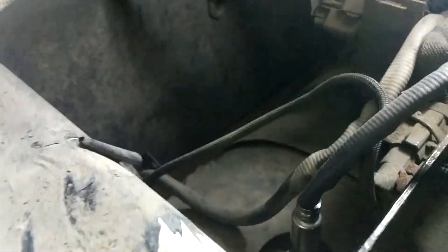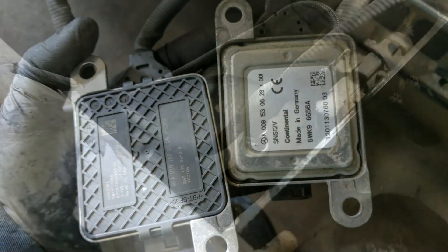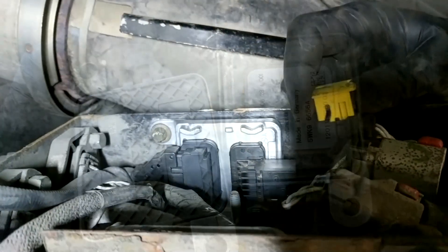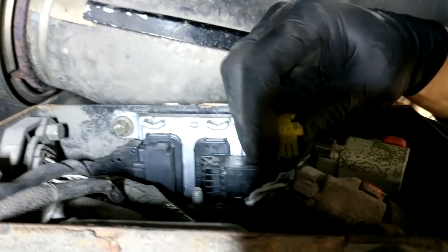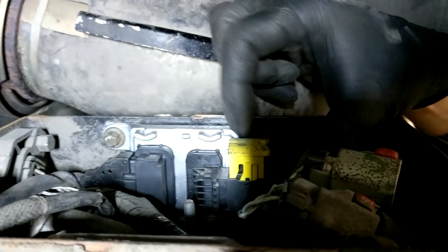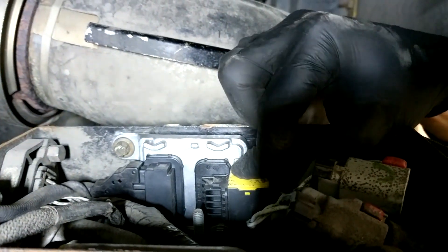Refer to the manufacturer's manual for the final torque spec. This is a quick shot of a newer NOx sensor next to the old one that was being replaced. Notice how the newer one has a plastic backing on it. The older ones tended to rot out where the aluminum backing touched up against that steel box. Now all there is left to do is mount the other end of the sensor inside the box and reconnect the electrical connector for the NOx sensor and any other sensors you may have unplugged to make room to work.